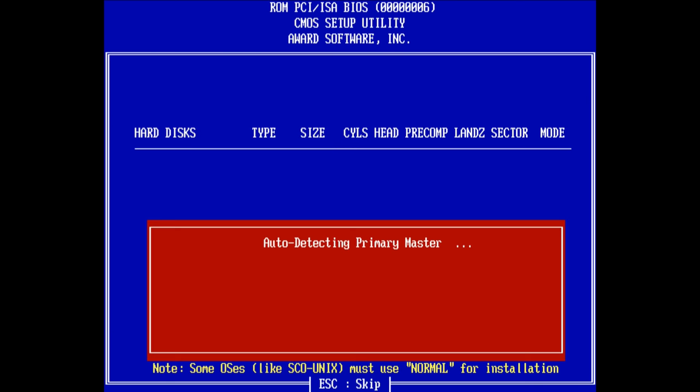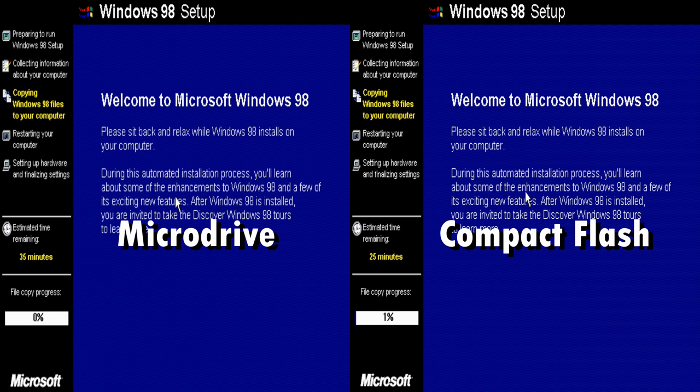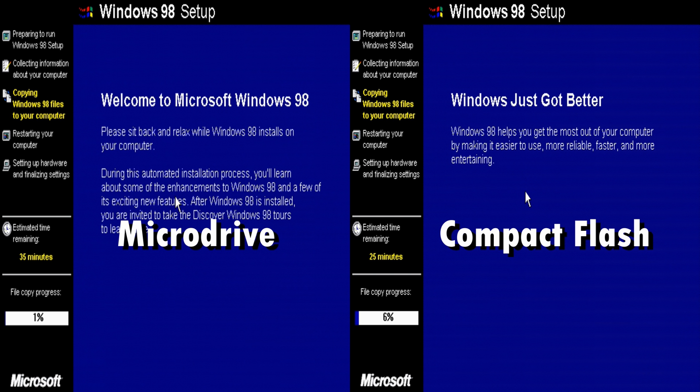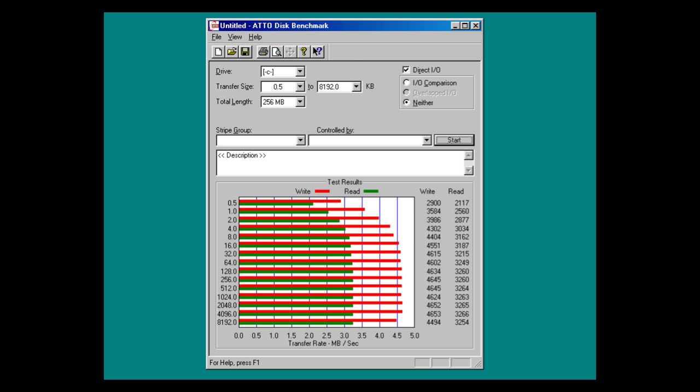The micro drive was detected without any issues. I partitioned and formatted it, then copied the Windows 98 installation files across, but performance is very limited — these hard drives have a rotational speed of only 3600 RPM. You can see the Windows 98 installation in real time comparing the micro drive with the compact flash card, and the compact flash card is much much faster. Benchmarks show that with a USB 3 compact flash adapter we're getting around 7 megabytes per second, and running the ATTO disk benchmark on the retro PC, around 3 to 4.5 megabytes per second.